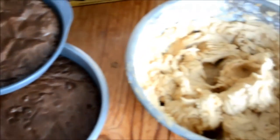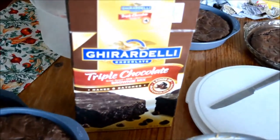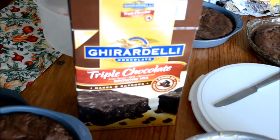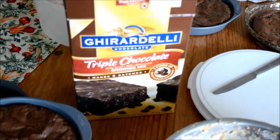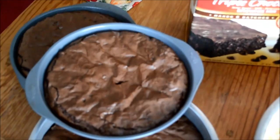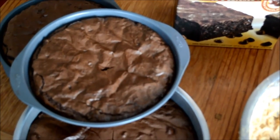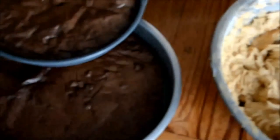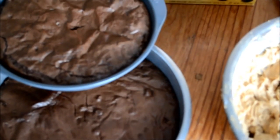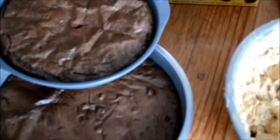I came up with a recipe that is really simple. You just follow the directions on the Ghirardelli Triple Chocolate Brownie Mix from Costco. There are six bags in there, so if you make up five of the bags and put each one in a pan — I actually ran out of cake pans so I also used a pie plate, which is about the same size — put parchment paper in the bottom so they come out beautifully and you can stack them really well.